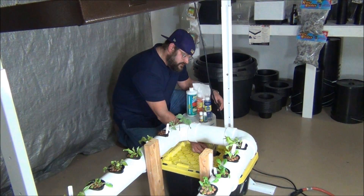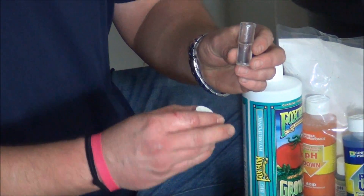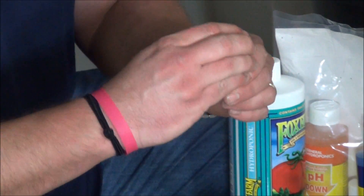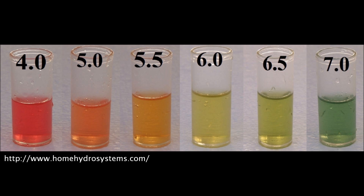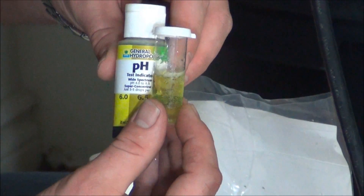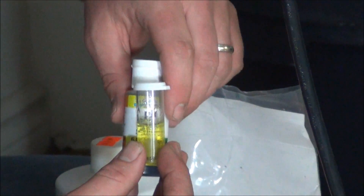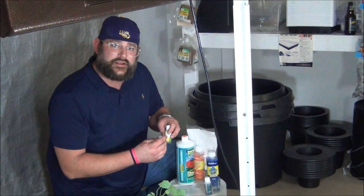Let's go ahead and do an initial test. If you guys have never used the droppers from General Hydroponics, basically all you do is fill the vial about halfway, take your pH tester solution and add three drops, then put your lid on, shake it up, and match the color. It's probably hard to see on camera, but we're right around a 6.5, so I'm going to go ahead and add some pH Down to bring it down a couple of points — I want to get as close to a 6, that yellow, as I can.